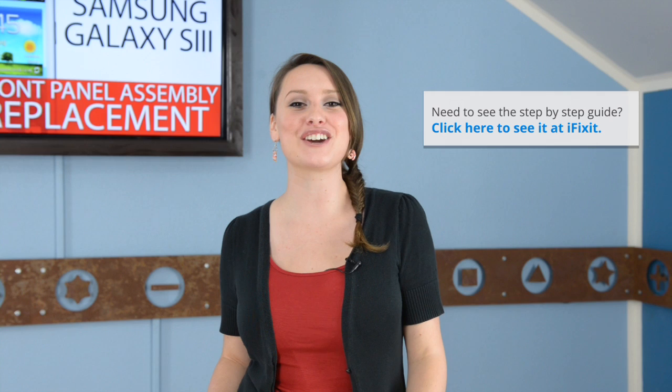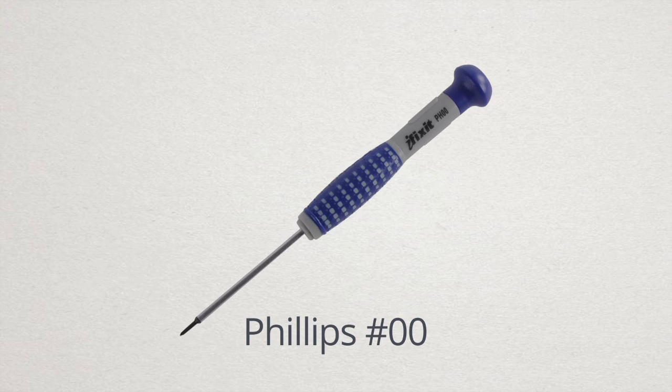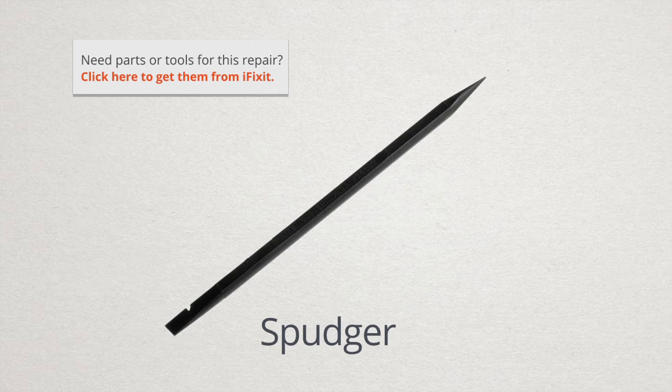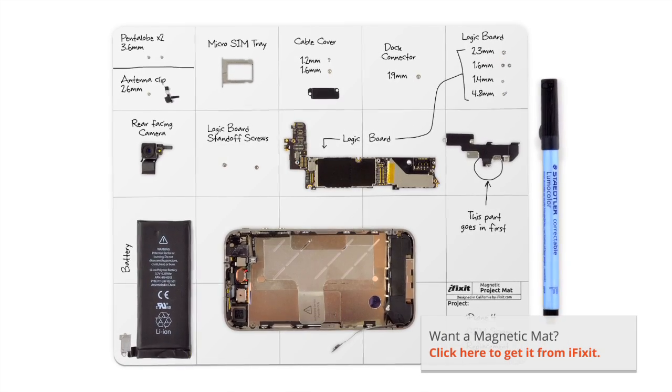Hey, it's Gwendolyn with iFixit, and I'll be walking you through this repair today, but this is just an overview, so be sure to check out our step-by-step guide as we go. For this repair, you're going to need a Phillips 00 screwdriver, a plastic opening tool, tweezers, and a spudger. I've already got all the necessary tools in my ProTech toolkit. I'm also going to be using my magnetic mat — it is super helpful in keeping all your screws organized during repairs like these.